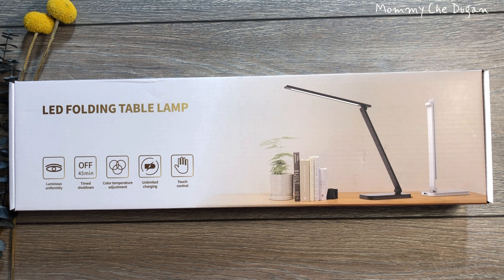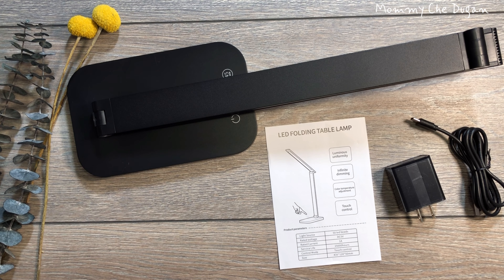This is a foldable desk light. Inside the box are the following: bright desk lamp, 5 bolts adapter, power cord, and user's manual.